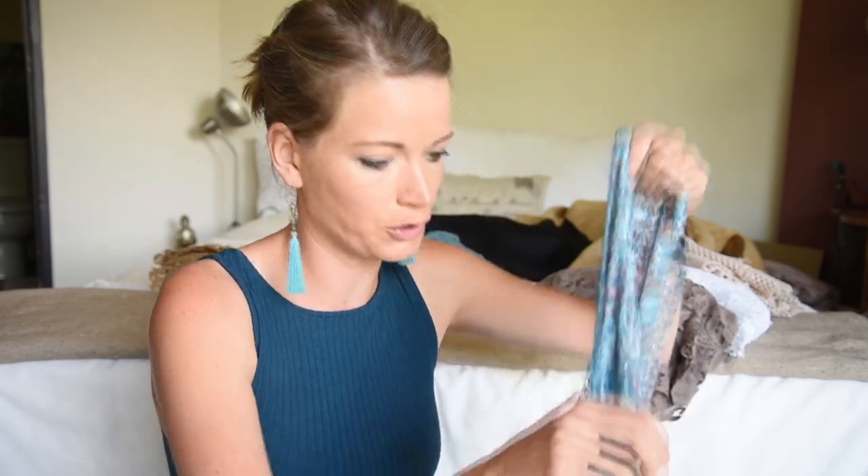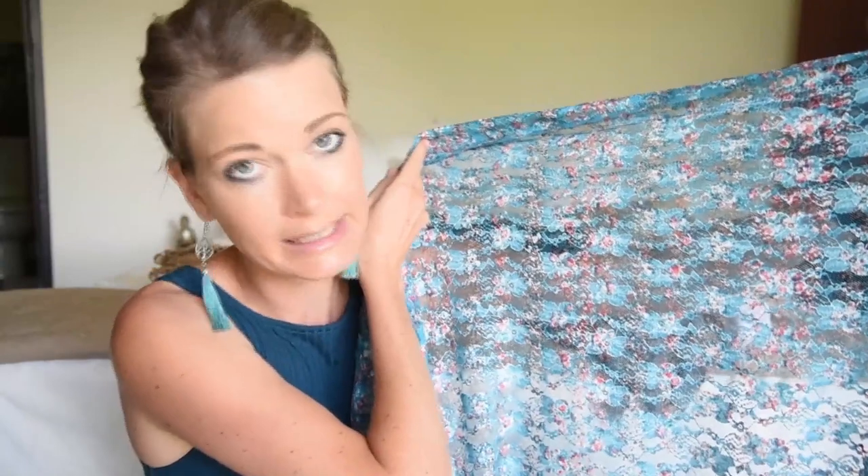I'm going to first start off with the fabrics that I would ideally stay away from. Anything that has too much color or patterns that are too busy when you open it up is not going to work. Your eye won't know where to look in the final picture. I avoid using color because there's enough going on in the picture, and especially if you're going to be doing black and white, color isn't a major factor.